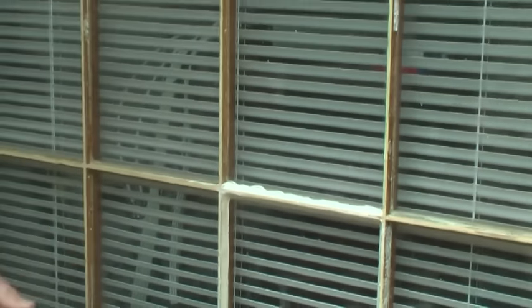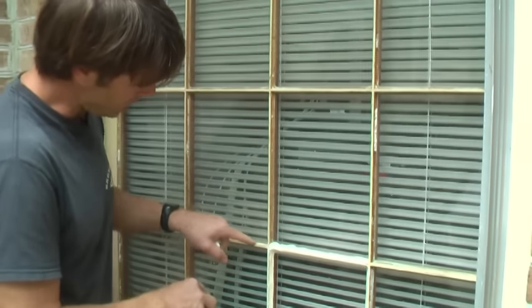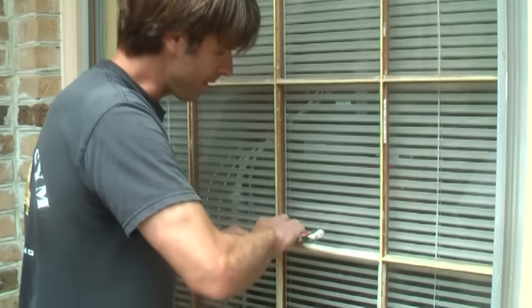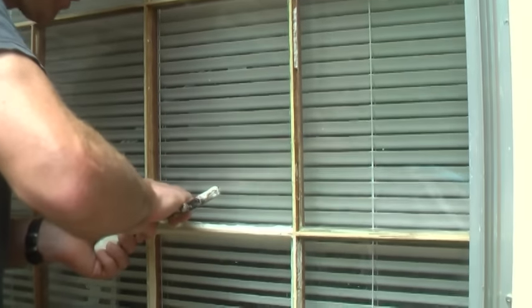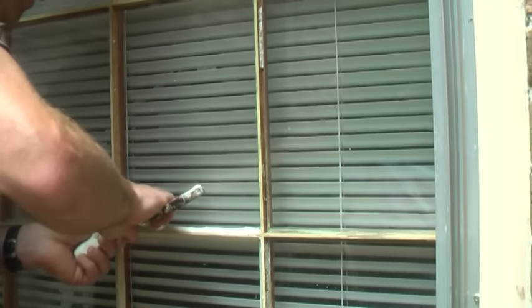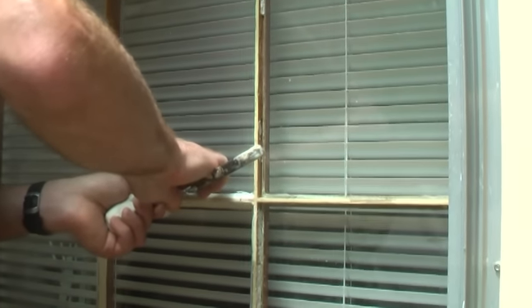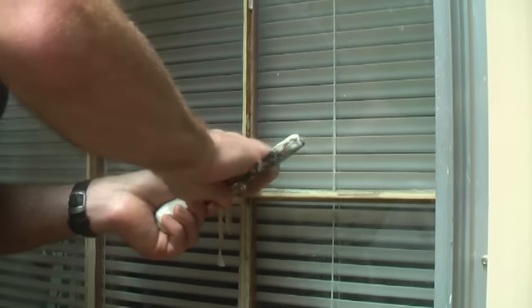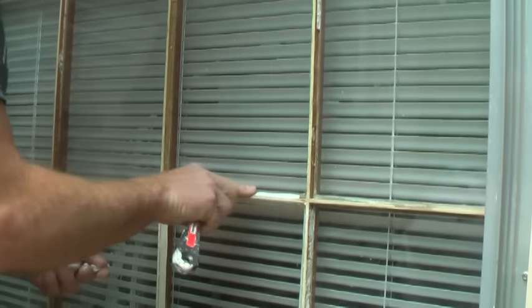Just like spackle, you don't want to play with it too much. Just start pulling it off. I'm going to take the knife — you'll see on the other side where the wood trim is, I'm going to use that as my guide. At the same time I'm pulling, I'm putting pressure down and also cutting it. Keep pressure — that's the key — keep pressure, keep pressure, cutting it and pulling it all the way across. Done.